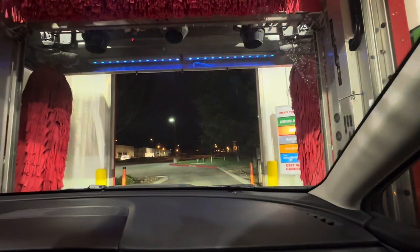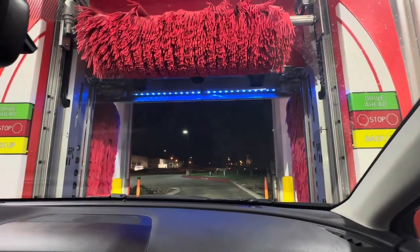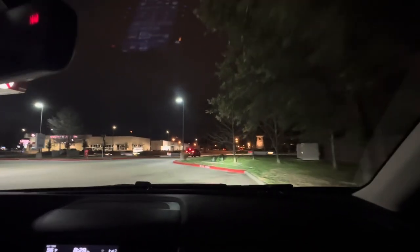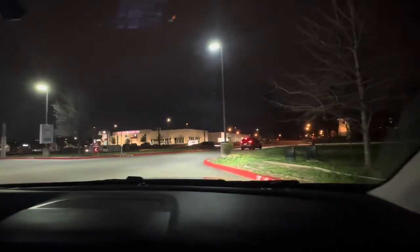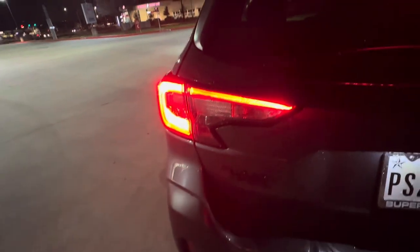And that would be it. We're gonna go ahead and drive forward — that is one quick wash. Now we're gonna go ahead and take a look at the after results. The brakes — that always happens. So this is the after results — did a really nice job cleaning the car. The tires are very clean. That's actually not bad, the car wash. Look at that — it got everything clean.